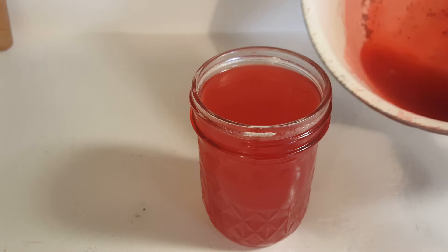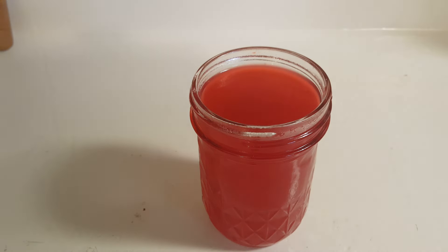I'm just going to store it in this one cup jar — as you can see there's a little bit more left in there. I will be using this sweet and sour sauce in a dish later on today, but you can use this sweet and sour sauce in any way that you would normally use the store-bought sauce.